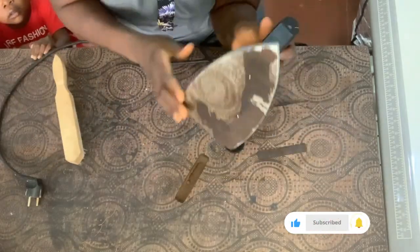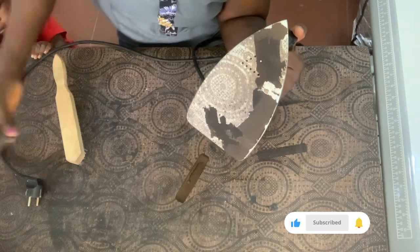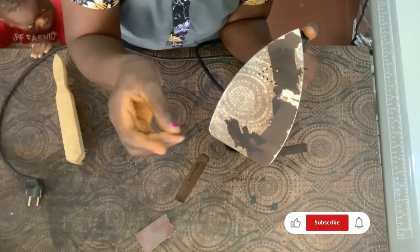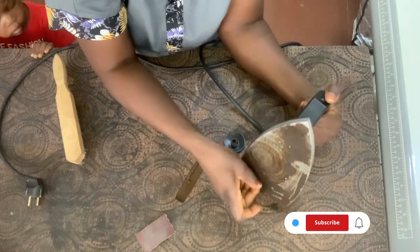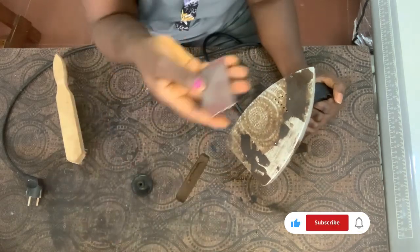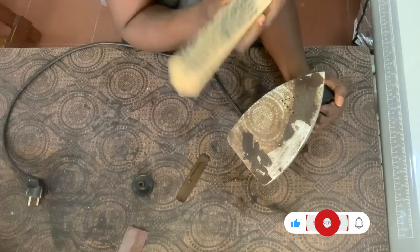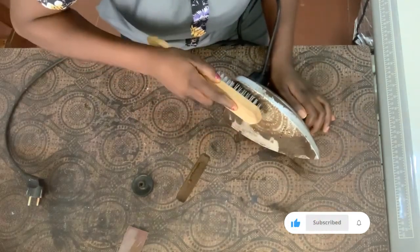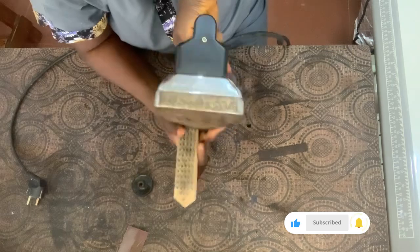Hello guys, welcome to my YouTube channel. My name is Esther and this is Sisters. Today's tutorial I want to show us how to use this iron brush to clean your iron. If you find this tutorial interesting and it's something that is of help to you, please don't forget to give it a thumbs up. If you've not subscribed to my channel, please go ahead and do so. Leave a comment and let me know what you think.